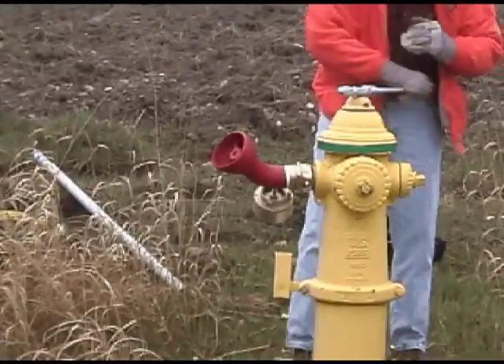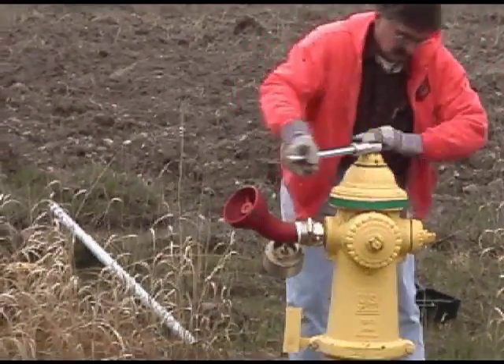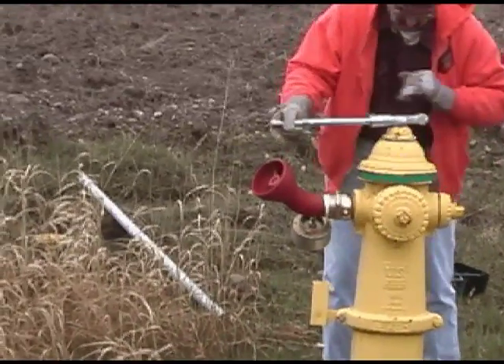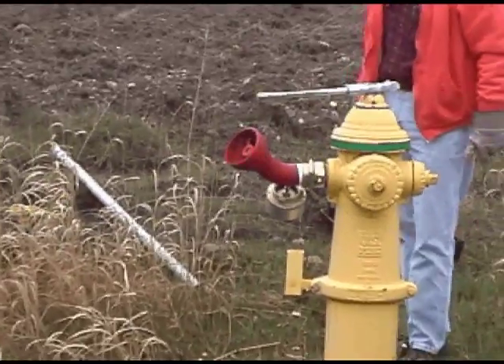The HPRs are continuously recording data. This way you get a complete picture of the whole flow test. At the end of the video, we will give a brief demonstration of Telogger's software displaying fire flow data.